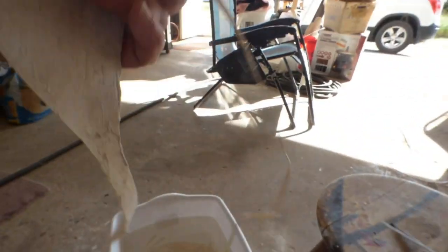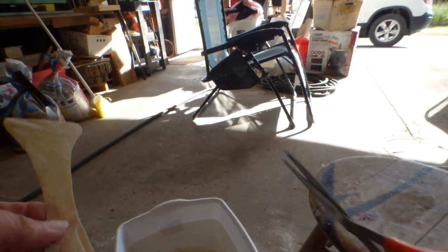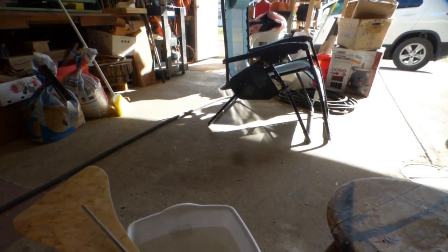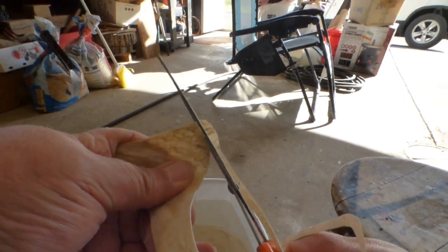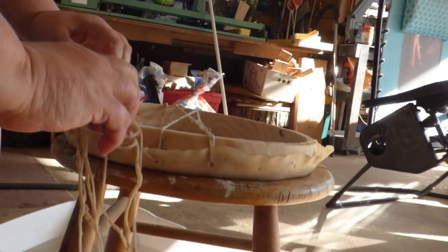This is me cutting up some of that rawhide that had dried out. I cut it up into thin, thin strips and throw it into the water to soak, and it turns into rubbery noodles — and that's how I laced the drum skin onto the hoop, which is what I'm doing right here.